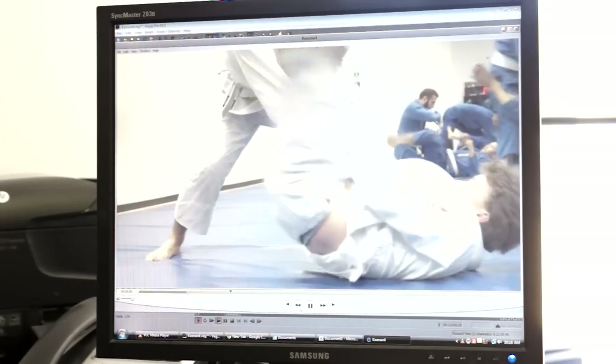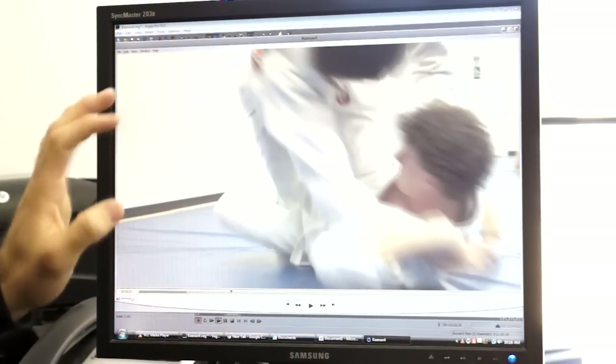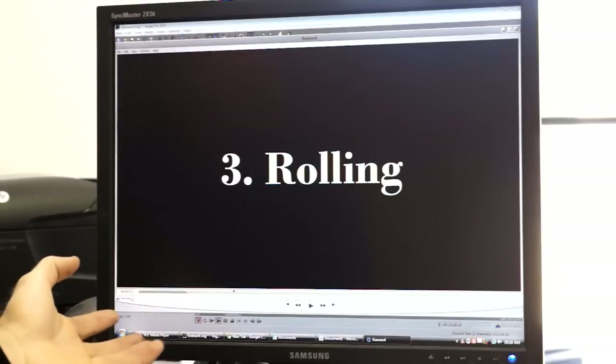In the evening class, a similar idea: a failed tomo nage sweep into a scissor sweep. Something I learned through teaching is that you can certainly do this sweep when they're postured up, but as I began to roll in the style I realized the closer range was actually a little better for that sweep. It's a good option, just not something I saw from Keenan as much.